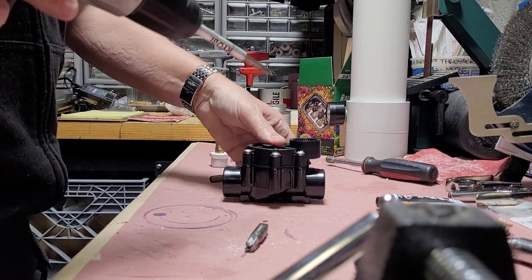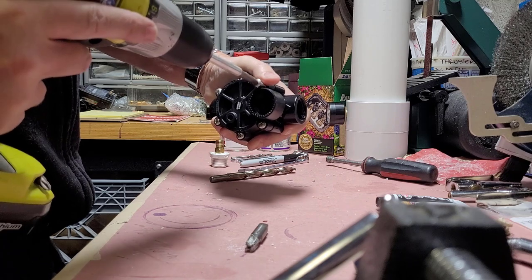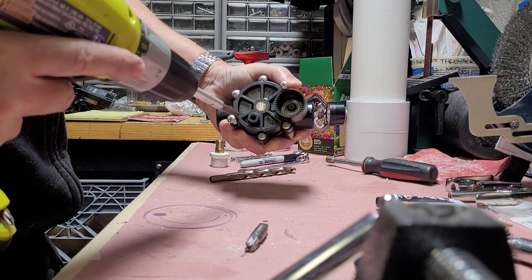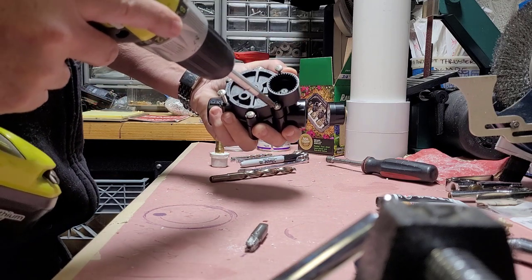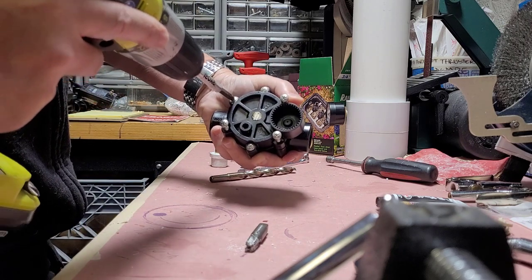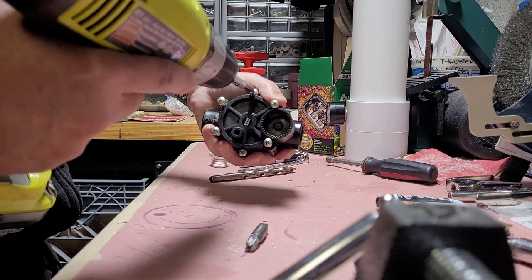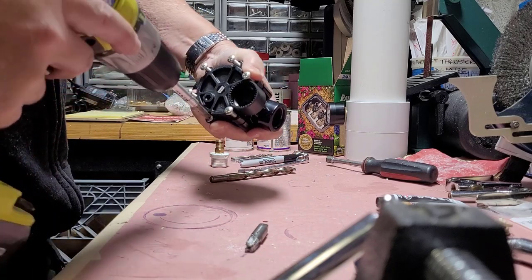Next we're going to pop this lid off. I try to go diagonally to take the screws out so that you don't pinch the little rubber gasket in there — kind of like putting a gasket on a header or valve cover so it goes down perfectly level. We'll do the same thing when we put it back together.